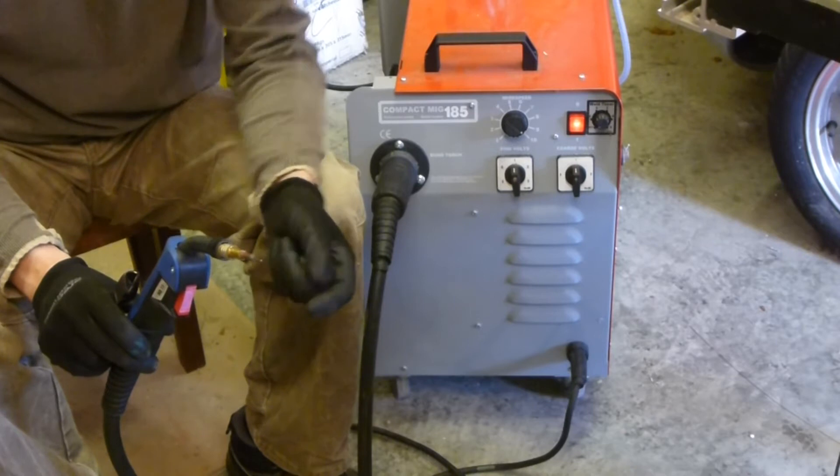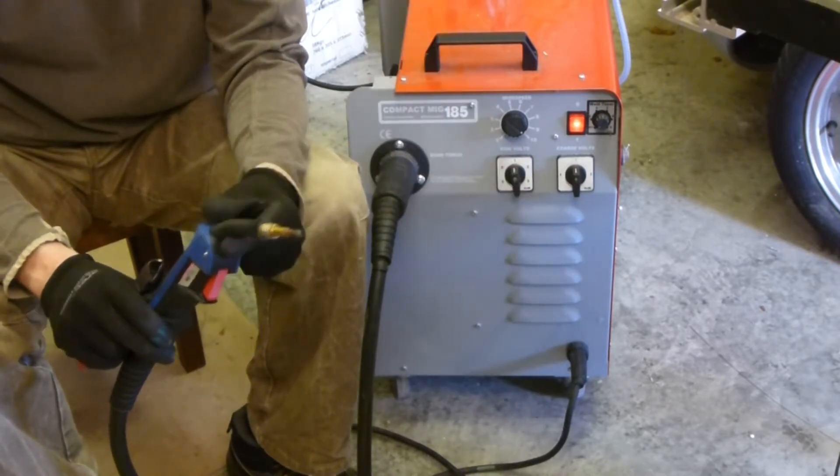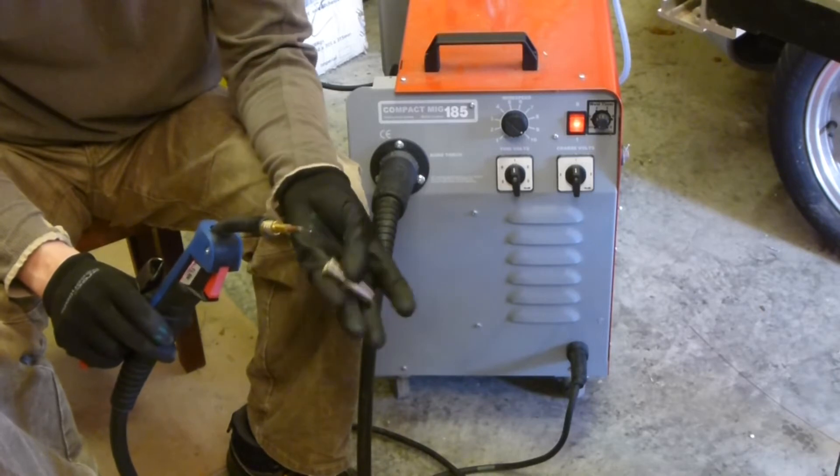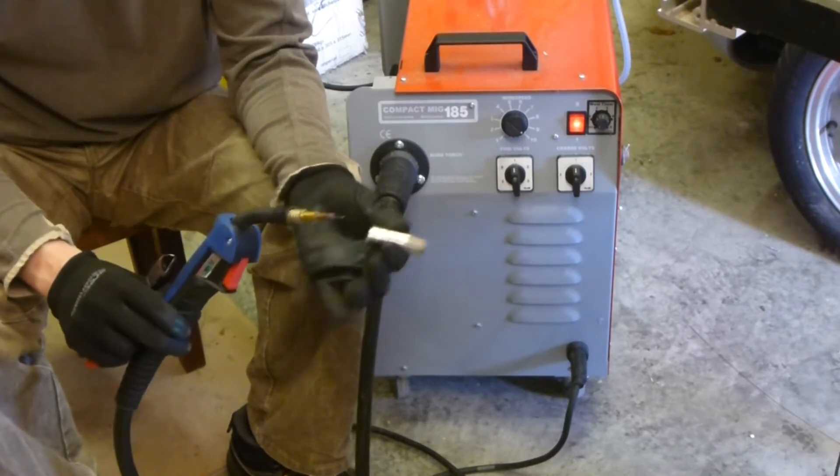Depending on the type of materials you're welding, you sometimes have to swap the polarity of the electrodes over. For some materials you may even decide to weld with AC if you're doing non-ferrous or aluminium. But today we're just going to be welding mild steel.